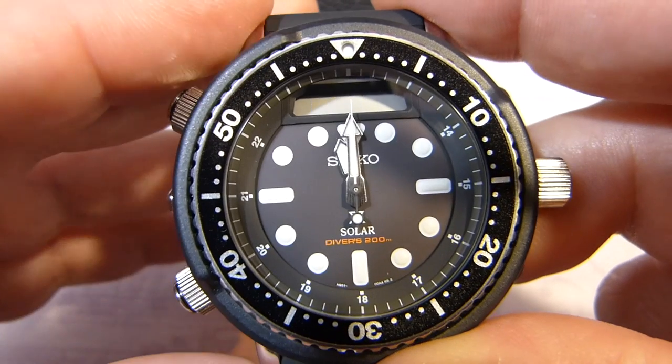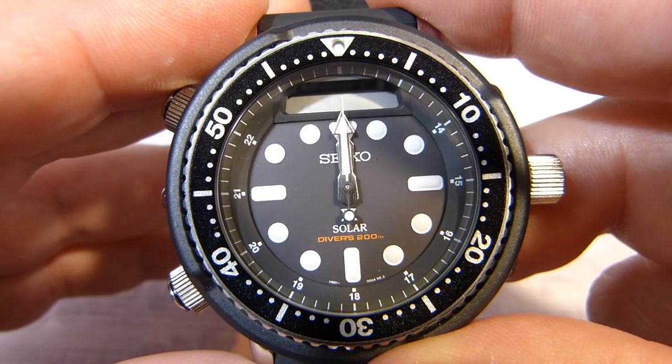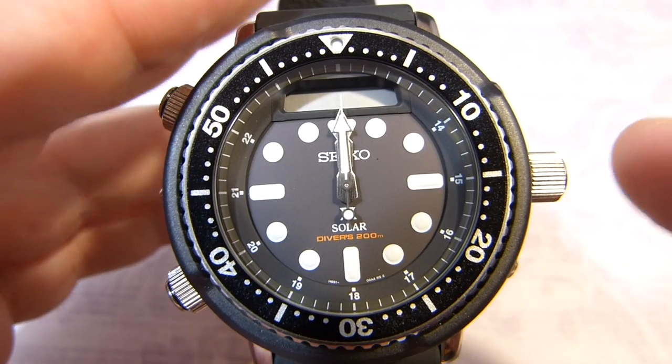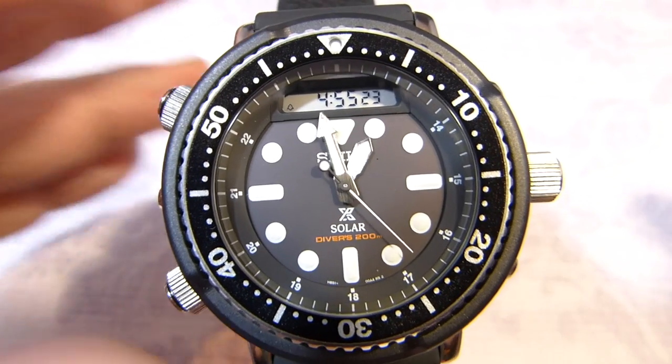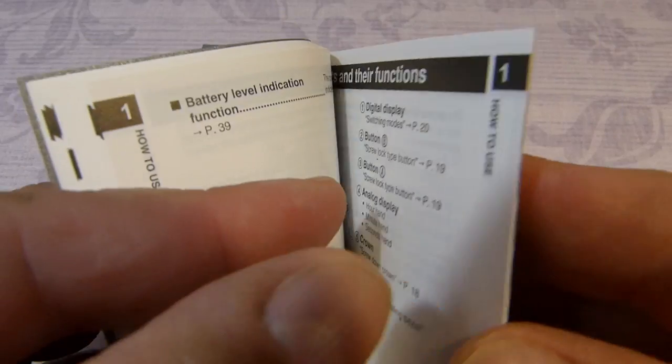When I press it for the third time it goes to H SET for the hour hand. Once you're happy and calibrated, just push the crown back in and it resorts back to normal running time.